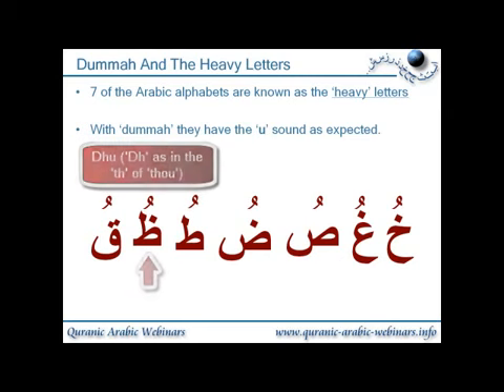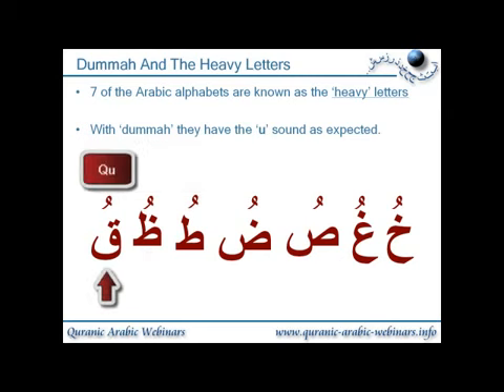So it's 'dhu'. And then we have 'qu' — the qaf with dhamma gives the 'qu' sound. Block your throat and then let the air out. So going through those one more time: khu, ghu, su, dhu, dhu, dhu, qu.